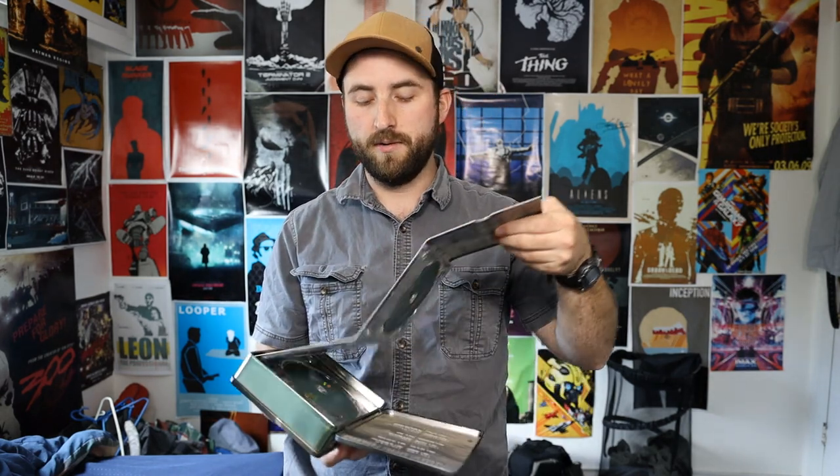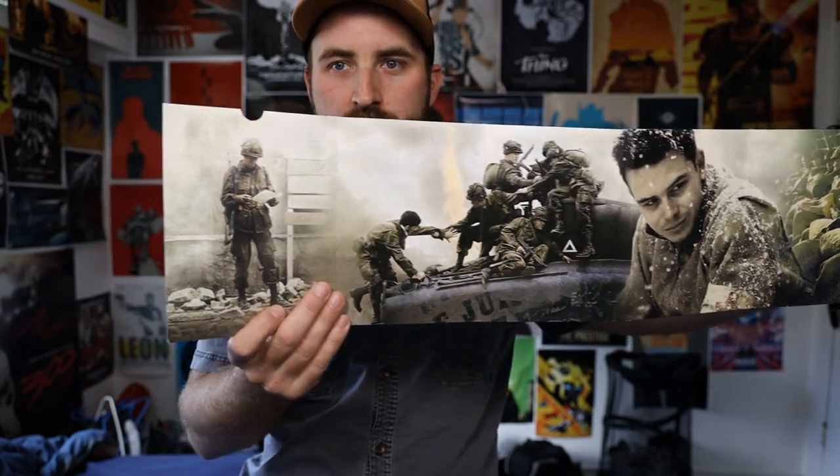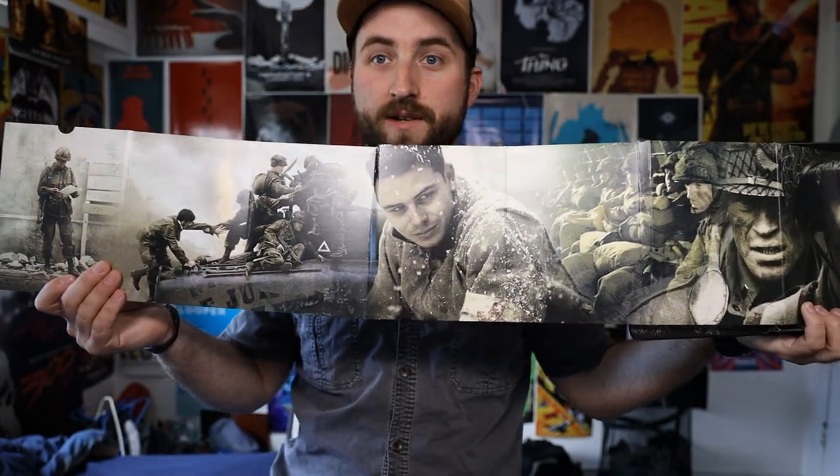I first watched this show in its entirety on VHS recordings that my dad's friend had done when the show premiered. I moved on to the DVD steel box set that a lot of people have. I started re-watching it again at the beginning of this year, and that's when I realized I needed the Blu-rays. However, I just took the DVDs out and put the Blu-rays in the case — I still kept the original case because it's dope. They don't make it like that anymore, mainly because of the use of paper and cardboard.